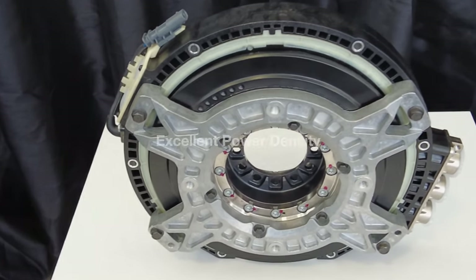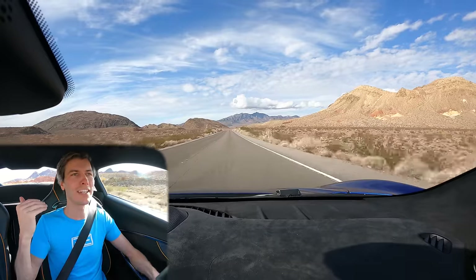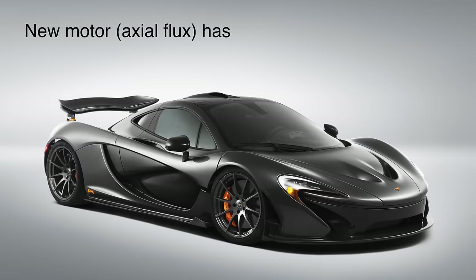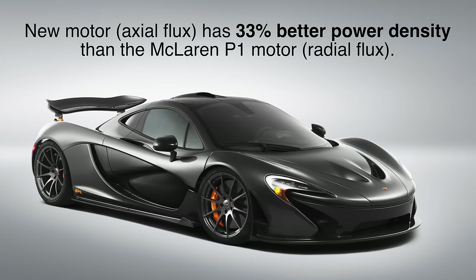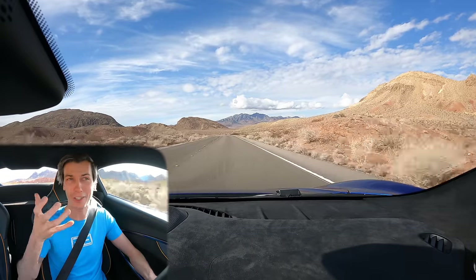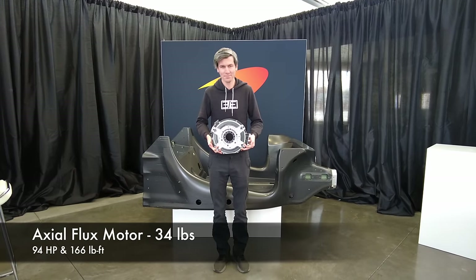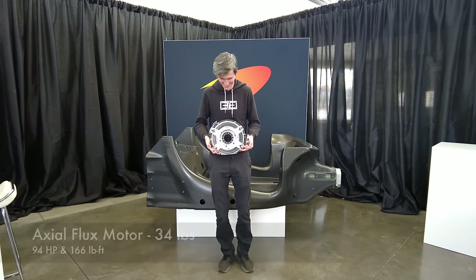There are two real reasons why you might choose this style of motor. The first is that it has great power and torque density. McLaren says this motor has 33% better power density versus the electric motor used in the McLaren P1. It's a tiny motor — just 34 pounds — and yet it's producing 94 horsepower and 166 pound-feet of torque. A really compact little power unit.